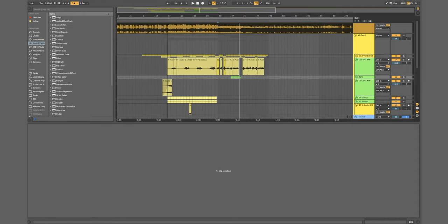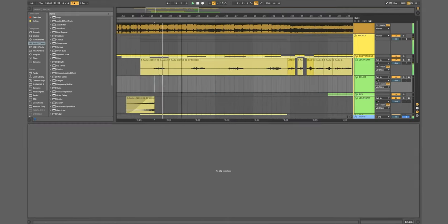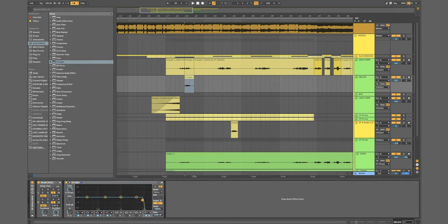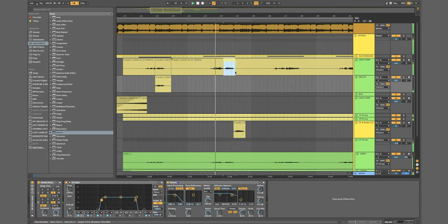One last thing I do once I've got my lead vocal is create a delay channel. If I want 'behind me' to have a delay on it, I'll drop that clip onto the channel. This channel has the standard vocal rack plus delays — I'll set up a delay of every eighth note, put an EQ on it to get it sounding a bit filtered and further away, then add some reverb. Then it's as easy as copy and pasting clips onto this channel every time I want a delay effect.